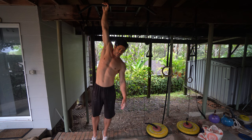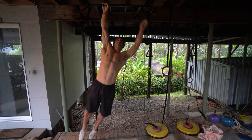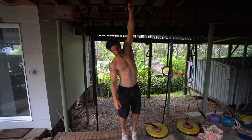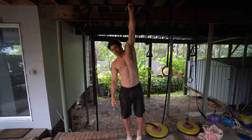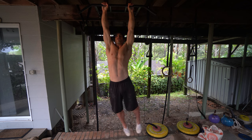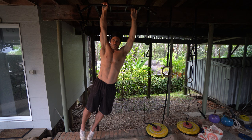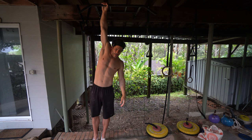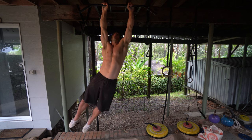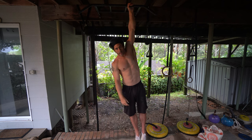The main thing you want to do is hang passively without swinging. This is a bad rep — see how I'm swinging around here, we don't want that. You want to come up, shift your weight over to this side, feel the point where you can go down slowly, and then hang completely still. Then back up, shift your weight, and back down.